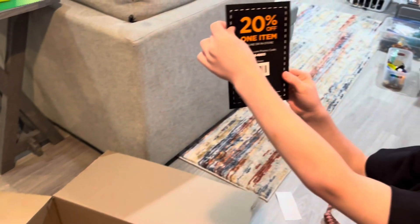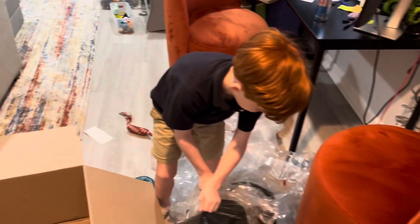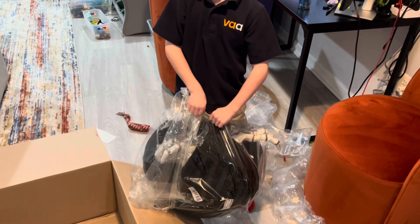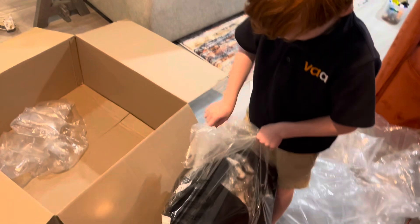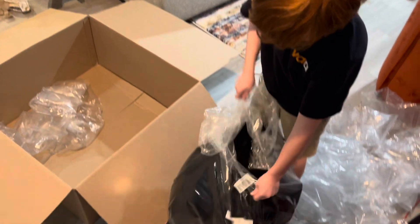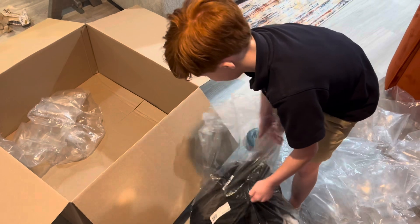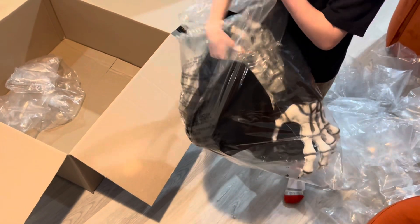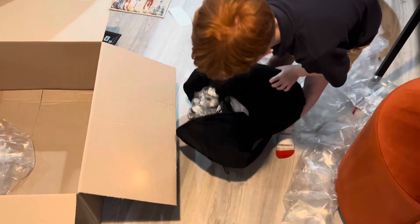Oh, coupon! Alright, we can save that for when Spirit opens — right? Okay. If you got one of the back-in-stock ones, you get the coupon with the shrink wrap. Sort of shrink wrap — that's a tongue twister!